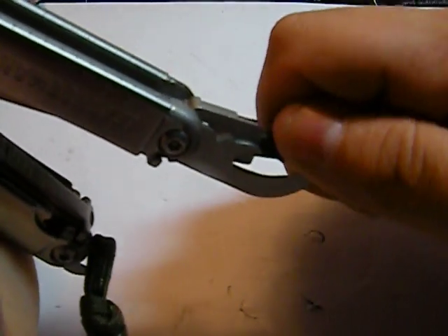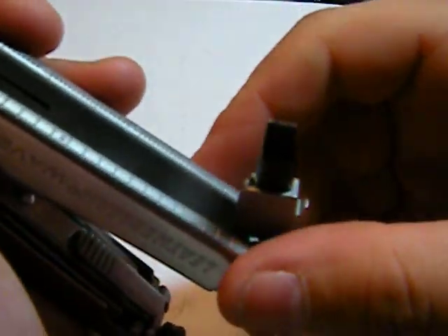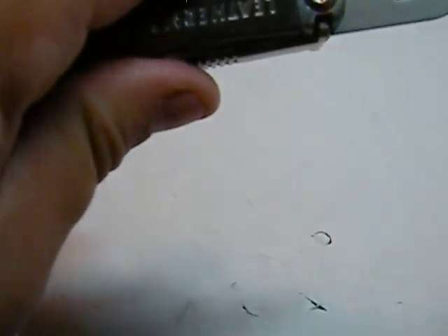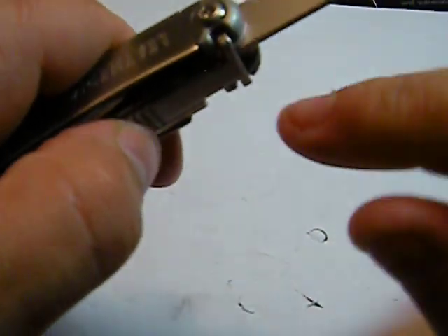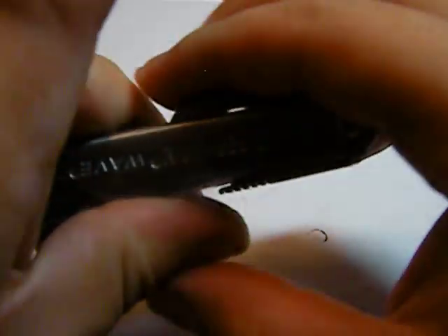I've used this multiple times, being clumsy and breaking stuff — very helpful. The lock mechanism: once locked it won't move, but you have this button here. You push in on the button and it will release your tool.